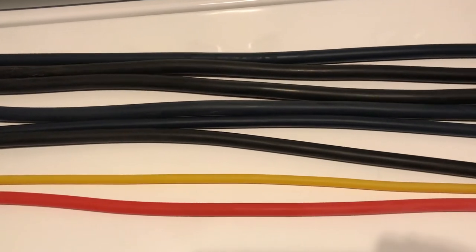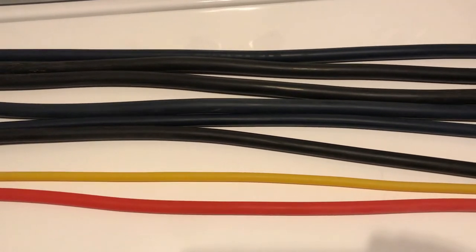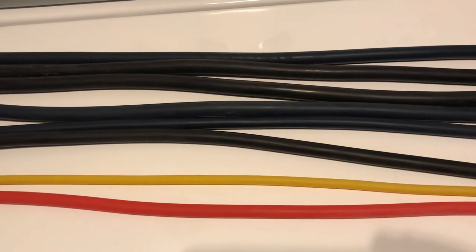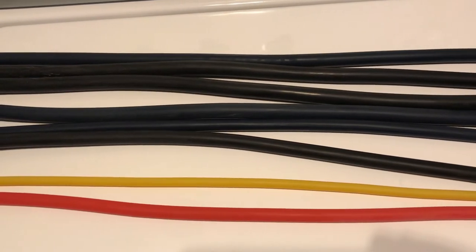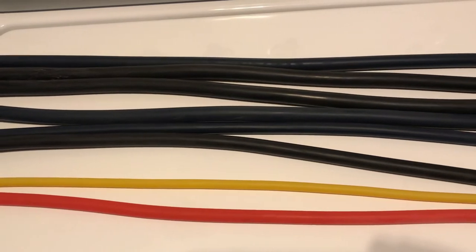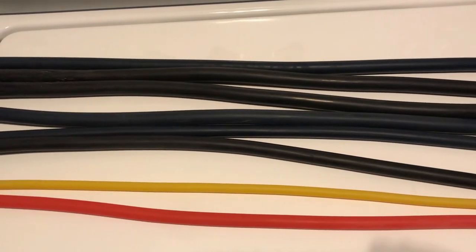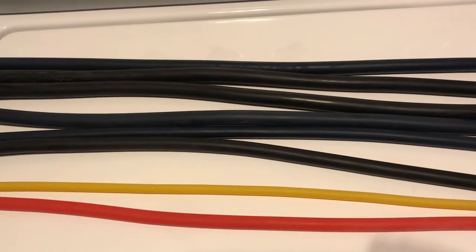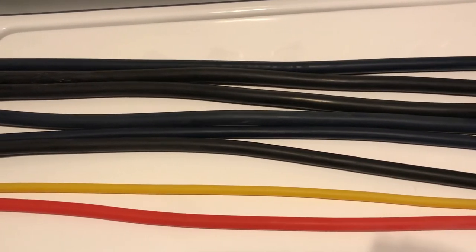Here are all of the bands I got. They're supposed to be yellow, red, blue, royal blue, black, and gray. I'll show a picture of what each tension is for these, but I can't tell the blue, royal blue, and black apart, and I don't think I have any gray.